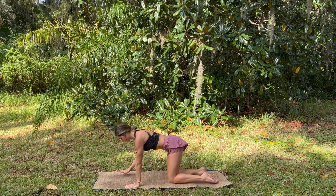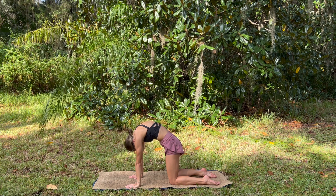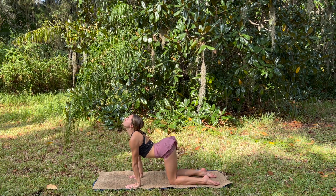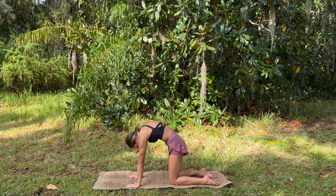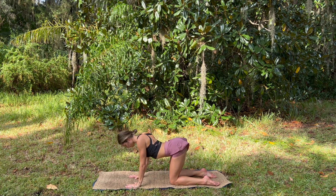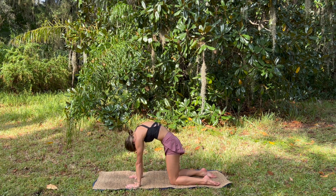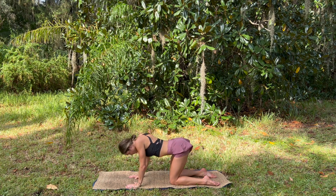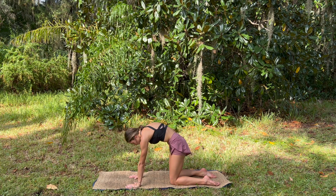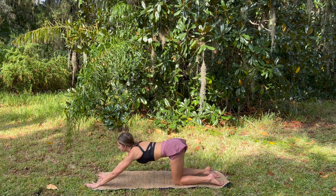Onto the knees, rounding the back through cat, taking rounds of cat-cow, moving at your own pace with your own breath, making them as traditional or as organic and fluid and creative as you'd like, releasing back to tabletop.